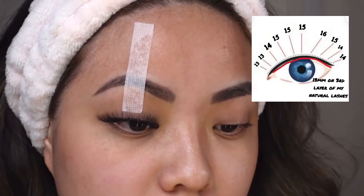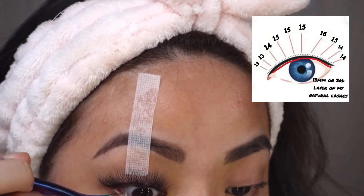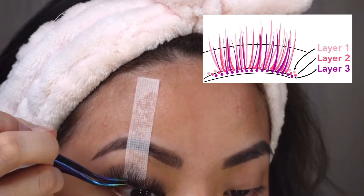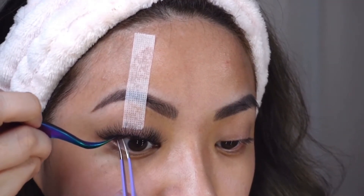Some people have multiple layers of natural lashes. I'll apply 13 millimeters to the third layer of my natural lashes, which gives more boldness and density towards the root of the lashes and not so much at the top of the lash extension.